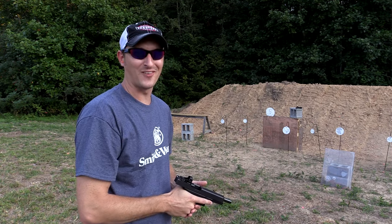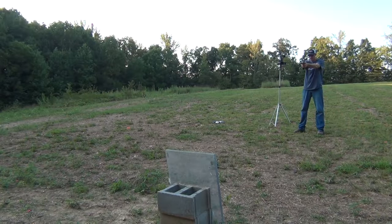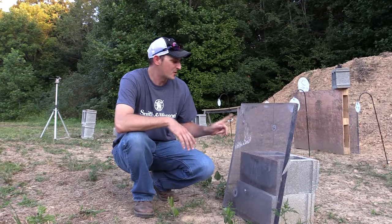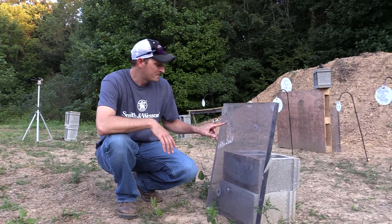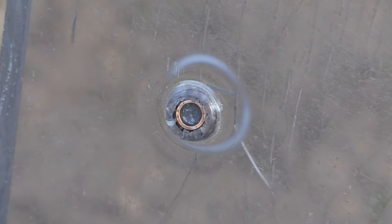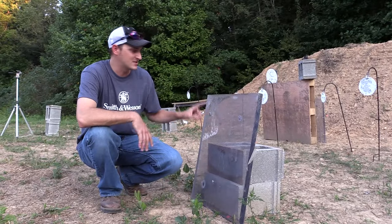I saw dirt fly behind it. Let's go take a look. First off, the control — the 180 grain Armiscore bullet. Against bulletproof glass, it doesn't stand a chance. This bullet only went in probably a quarter to a half inch of this bulletproof glass. This stuff is very, very hard.